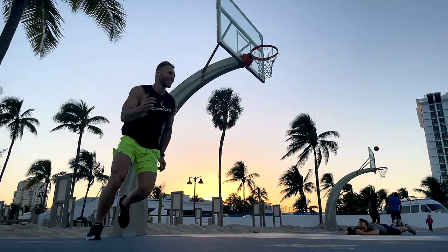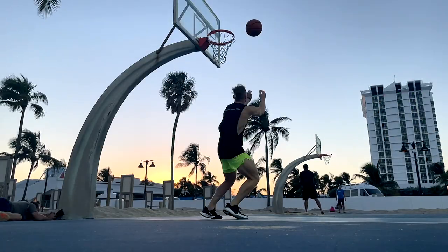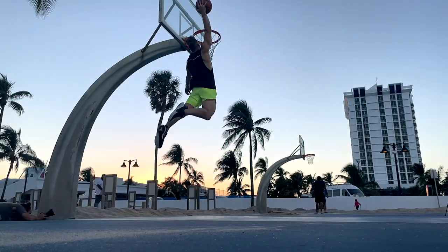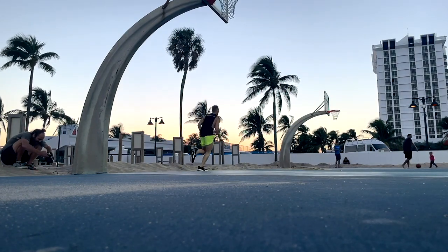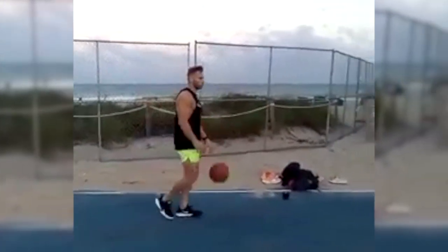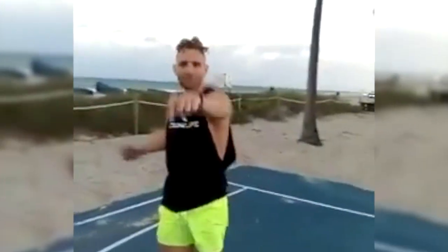Oh my God, I missed — I still got more. Come on! Let's go! At least that angle's good. That was sick. Dunk life, man. Yeah, believe. That's it — dunk life. Y'all seen that?